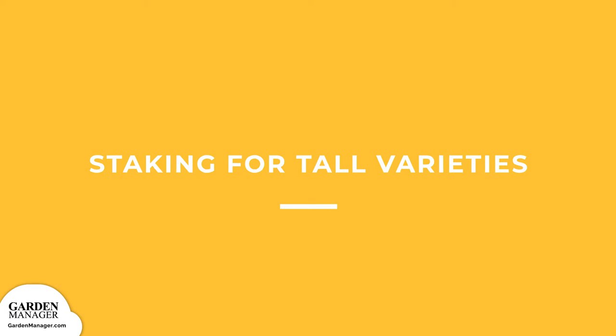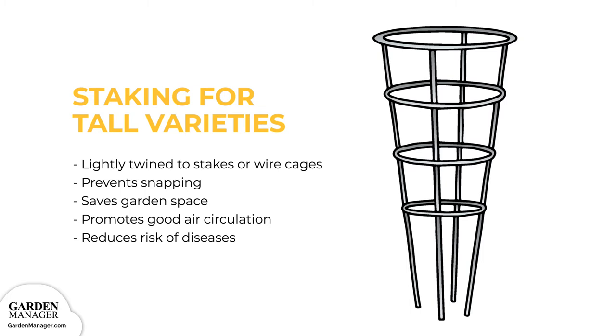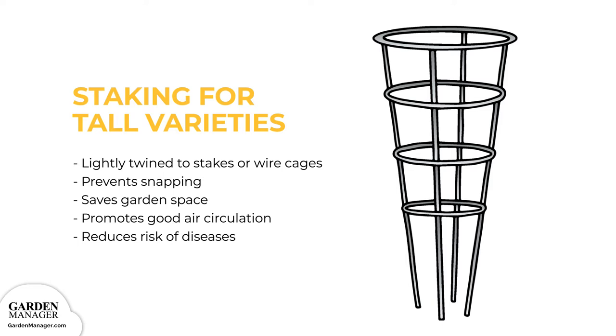For growing structure options, staking works well for tall varieties. When lightly twined to a stake or wire cages, pepper plants will grow along with them. This not only prevents them from snapping when their heavy pepper fruits develop, but it also saves garden space. Horizontal growth promotes air circulation around your plants, reducing their risk for diseases.